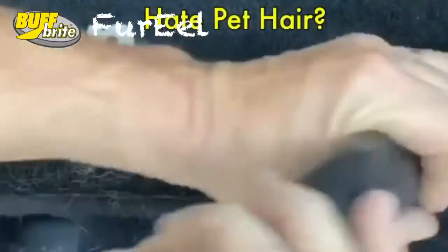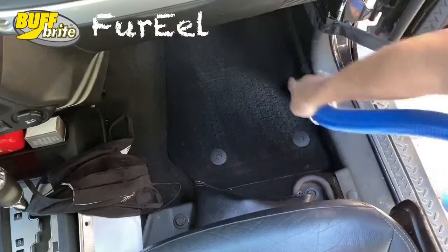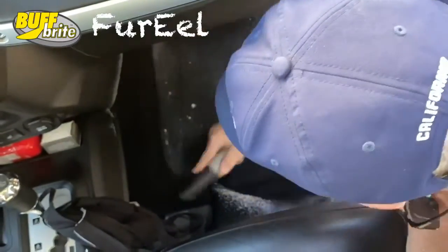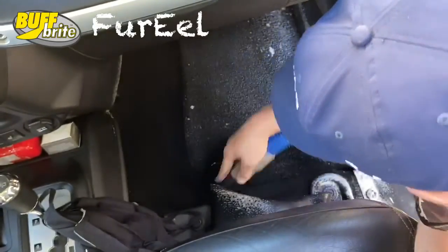If you value your time, check it out today. And if you want to take it one step further, try a little foam spray — it actually extends the life of the brush, and it will really, truly look like you've just shampooed those carpets.